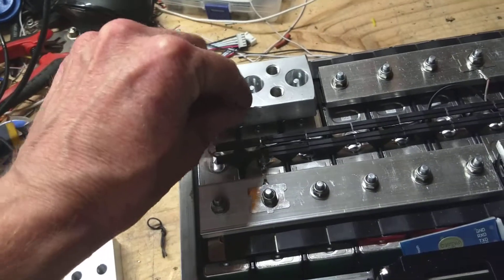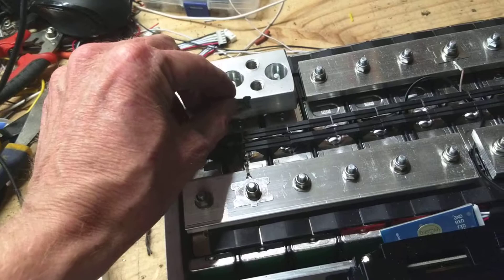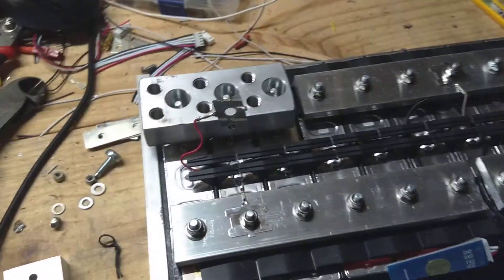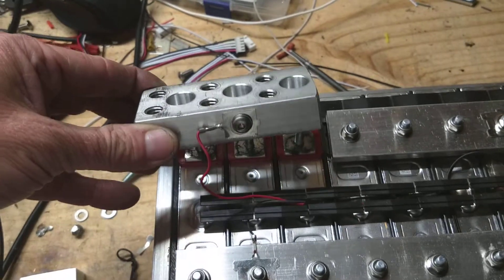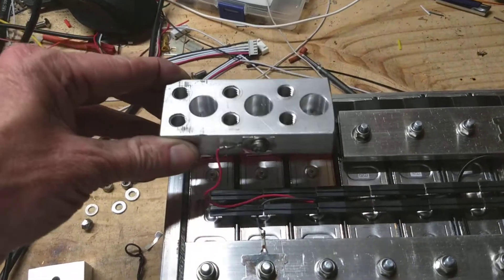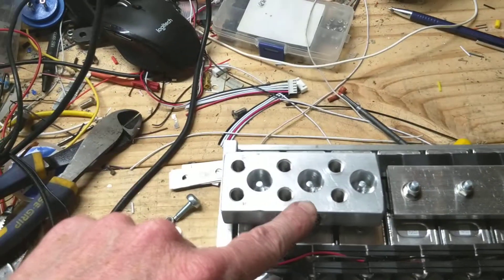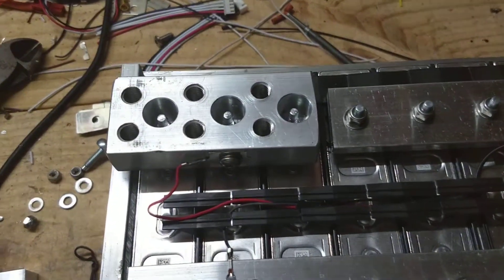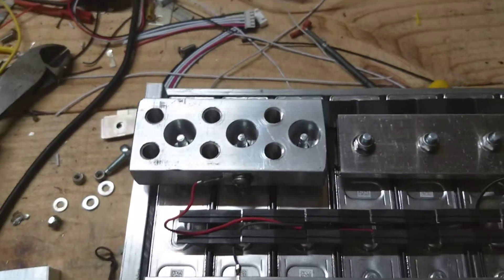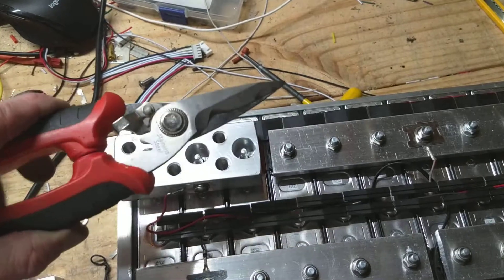I'm going to put this BMS wire back on here. I also trimmed off the sides a little bit so it fits and doesn't stick above, because they do stick a little bit high if you don't trim them down. Just took a pair of snips — no problem.